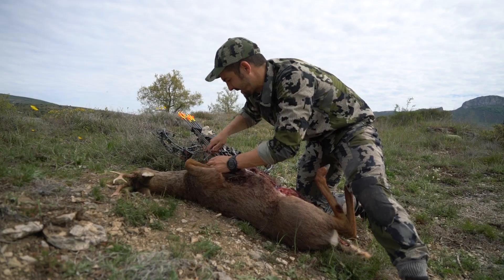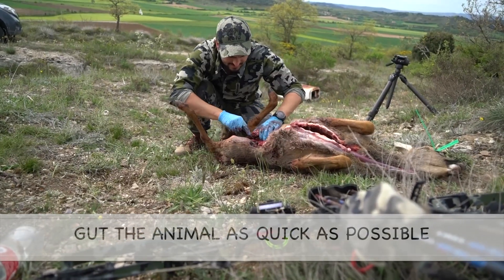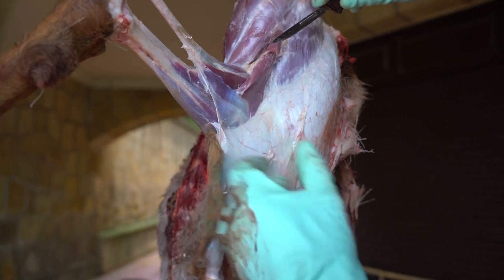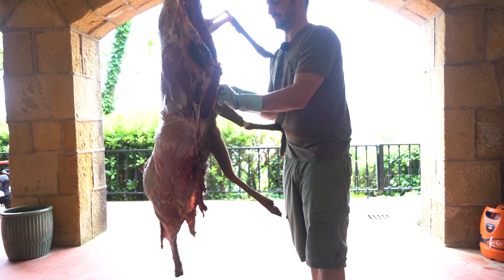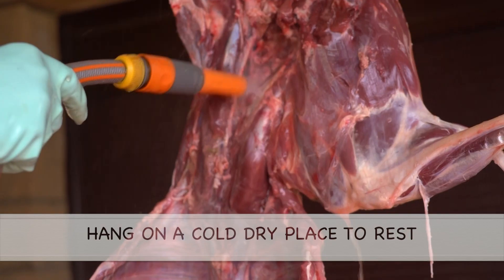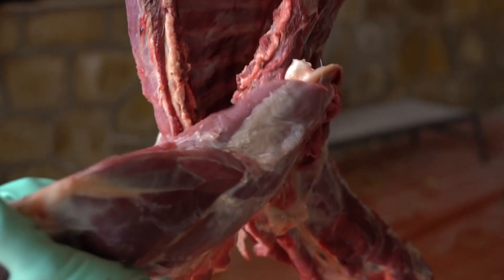First of all, it's important to get the animal in the field as quickly as possible and be sure to clean it as much as we can. We can clean it completely in the field but when possible I prefer to bring it home where I have a better place to process it. I like to hang it in a cold dry place for some hours and then take all the different parts of the animal.